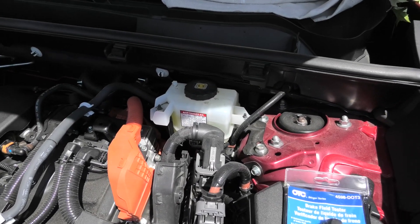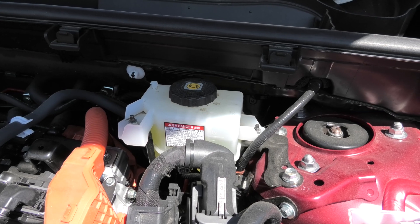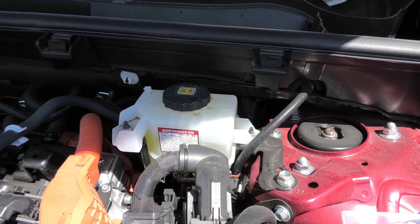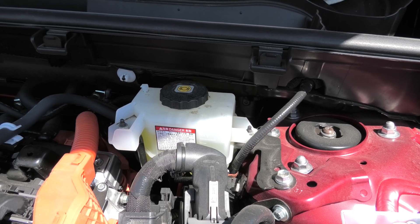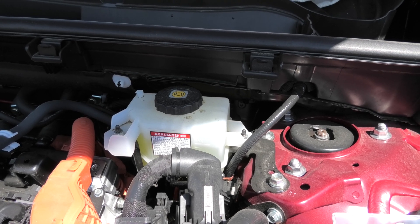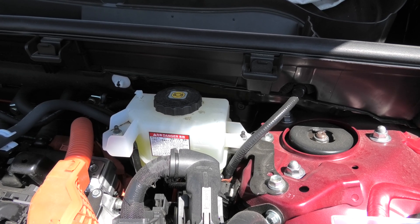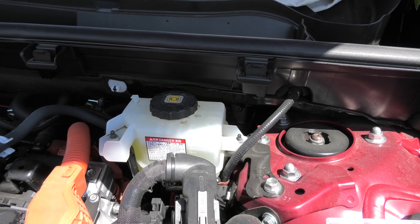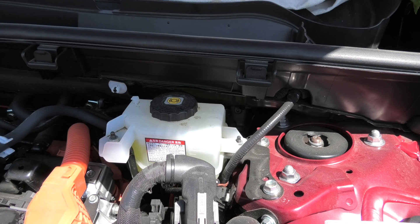Before we do it we need to explain a few things. The brake fluid is hygroscopic. This means that it attracts moisture from the surrounding environment. When the brake fluid gets saturated with a certain amount of water, the water in the brake lines can boil during the braking process from the heat generated by the brakes and this will produce steam. Steam is a gas and unlike a liquid it is highly compressible. If you have enough water in the system your braking can completely fail and you won't be able to stop the vehicle.